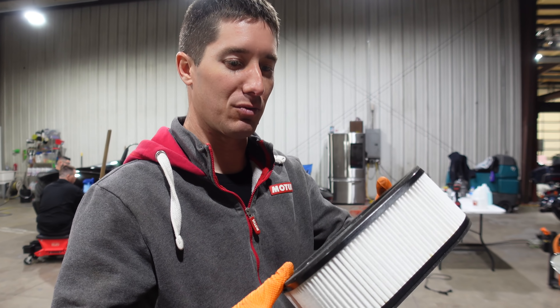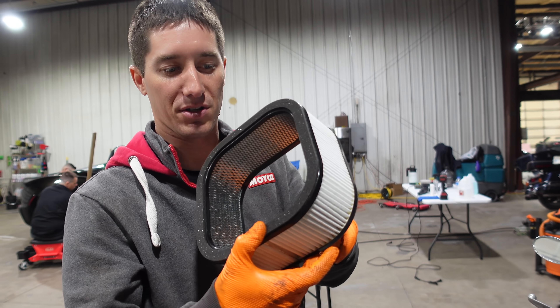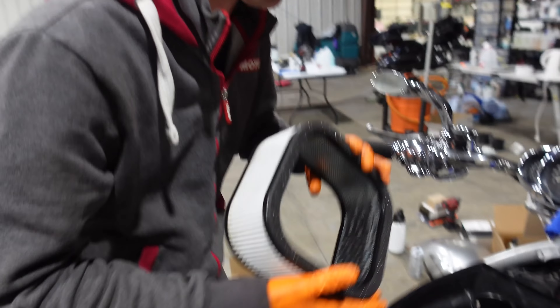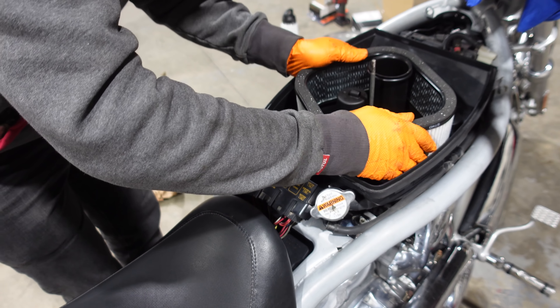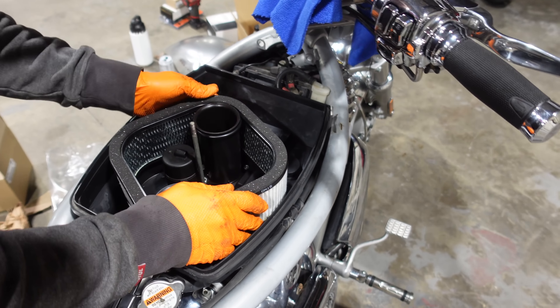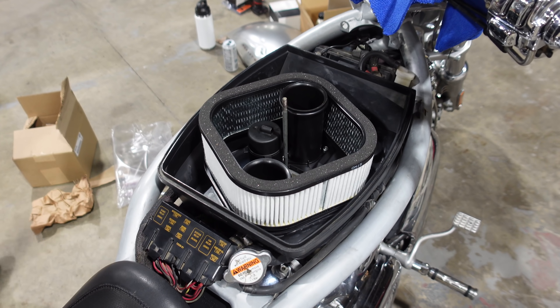This filter is so much better. That K&N was definitely - I could see light through part of it where the ribs had just gone to nothing. So this should just drop on. Oh man this fits so much better. And we can put the air box lid on.